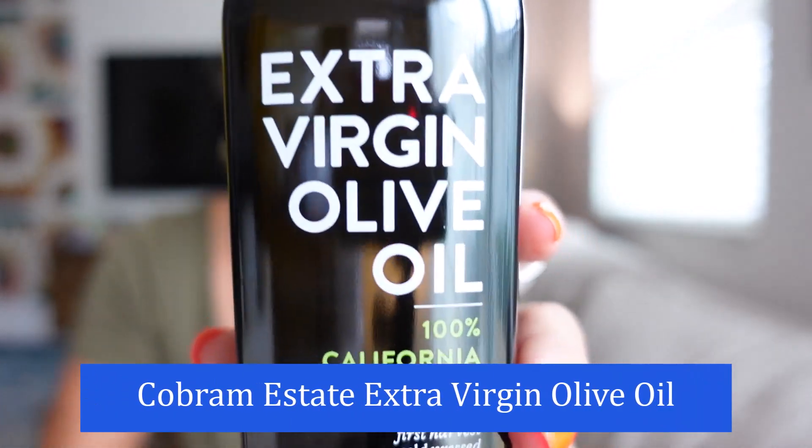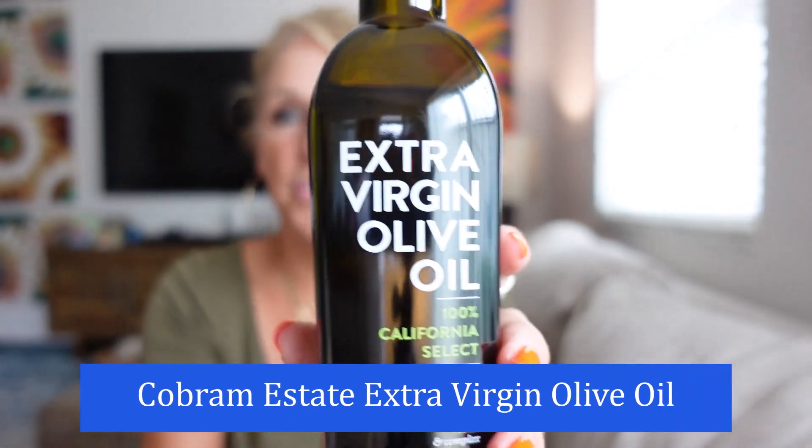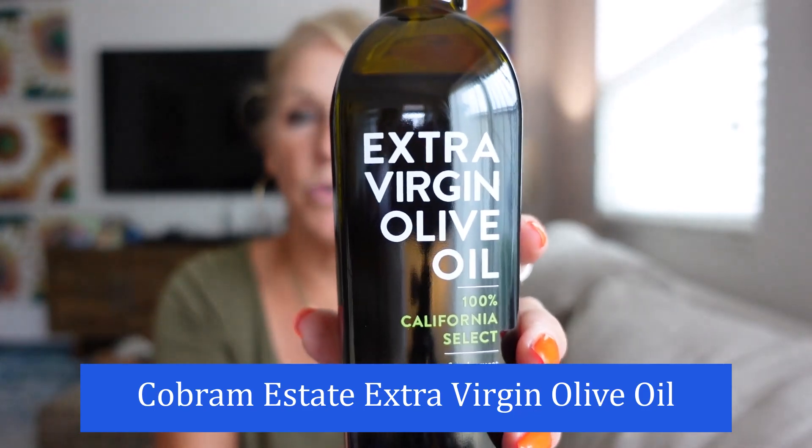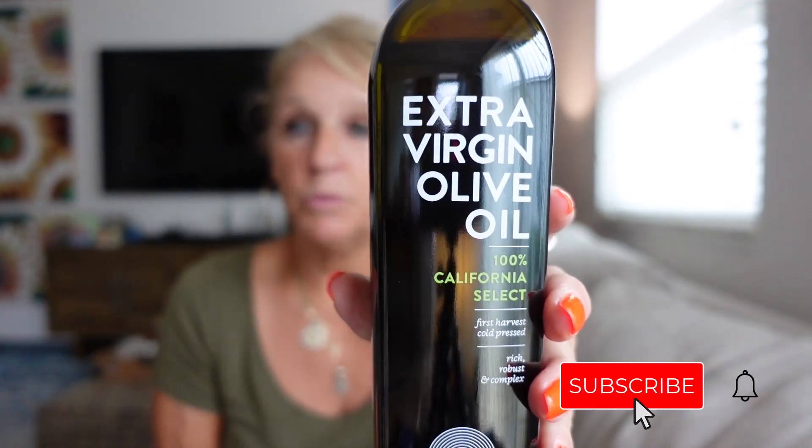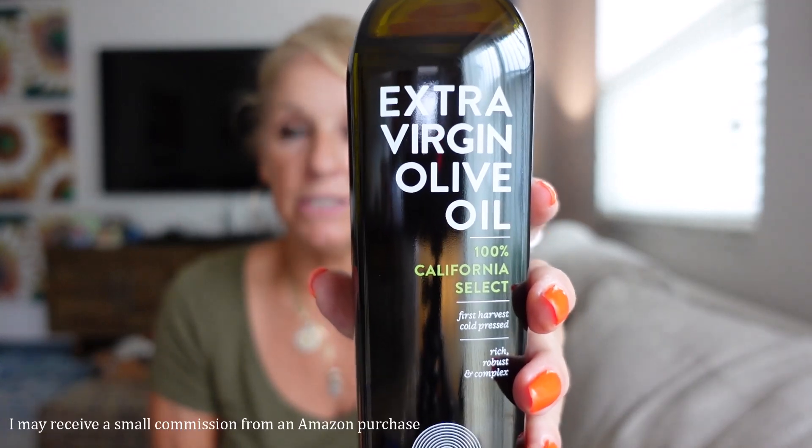Today we are in the kitchen, so to speak. I want to talk to you about this extra virgin olive oil from California. It's a 12.7 ounce bottle, which is 375 milliliters.